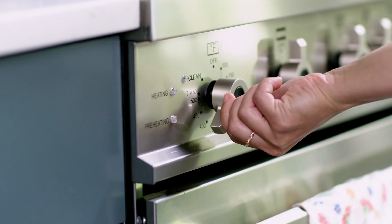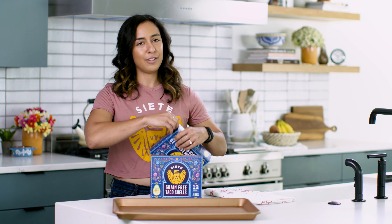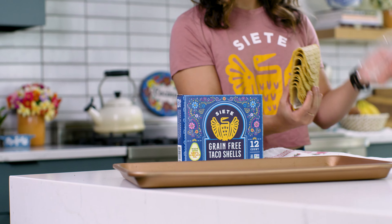We're gonna preheat the oven to 400 degrees Fahrenheit. Next, we're gonna take the shells out of the plastic — I love this part. Separate what you need and place the shells open side down like this.